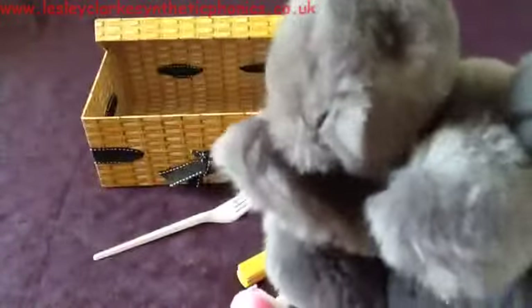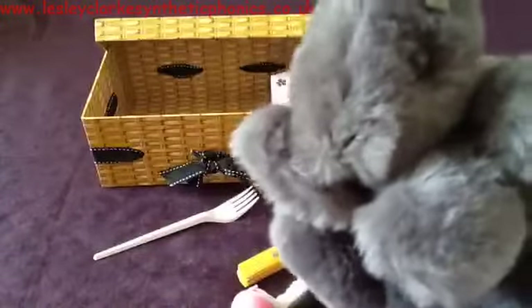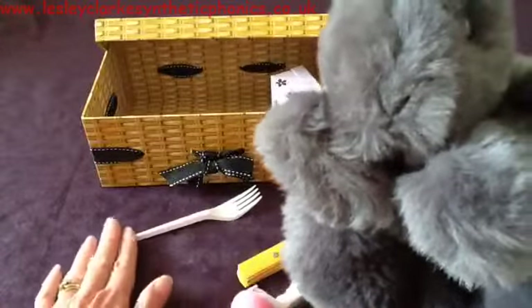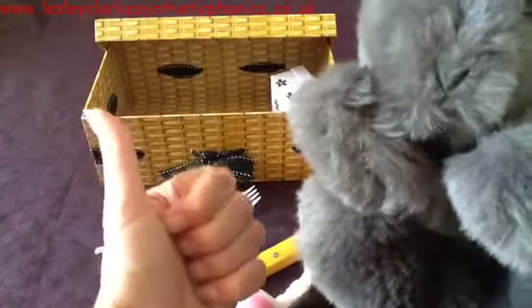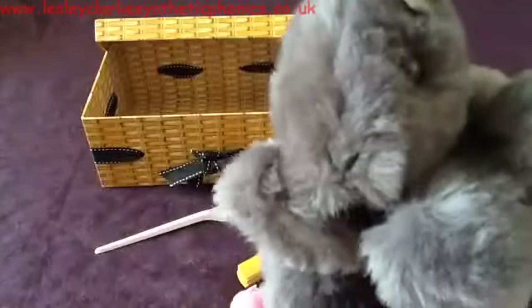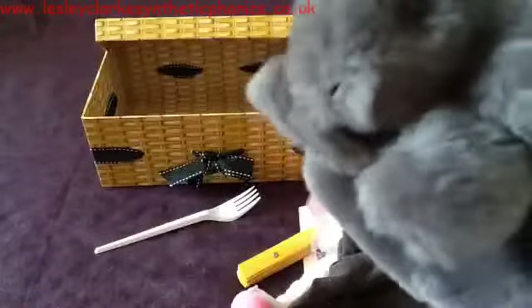There's a fork. Excuse me Mr. Squirrel, do you want what's in my box? Can you tell him the sounds in 'fork'? F-o-k. Let's see if Mr. Squirrel wants the fork — f-o-k. That's a no.